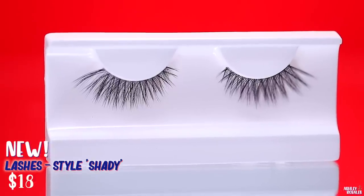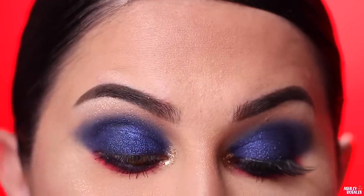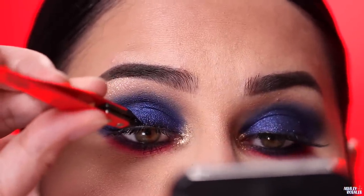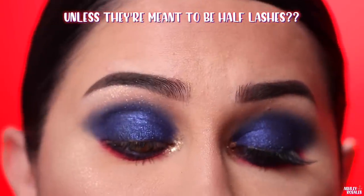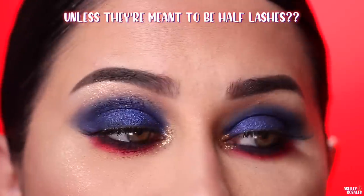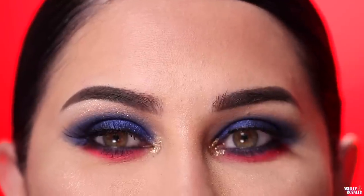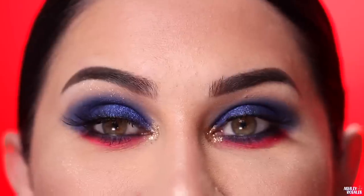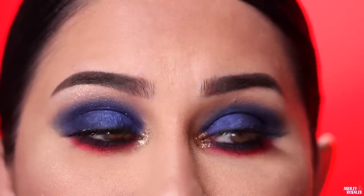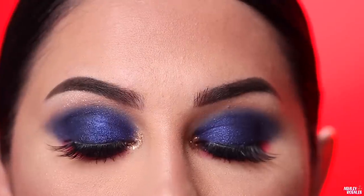One thing I am not loving about these lashes is they are so short — and I'm not talking about the length of the lashes, I'm talking about the lash band. They are tiny. I usually have to trim a ton off of false lashes because I have pretty small eyes, and even these are small on me. I really hope they make them longer next time. The lashes themselves are okay — they're thin and long but not really my style. Here's what the completed eye look looks like.